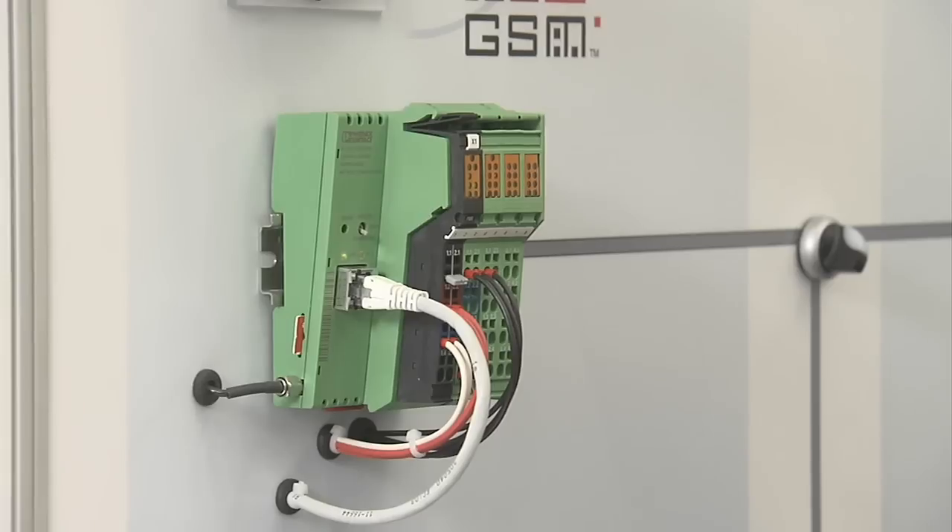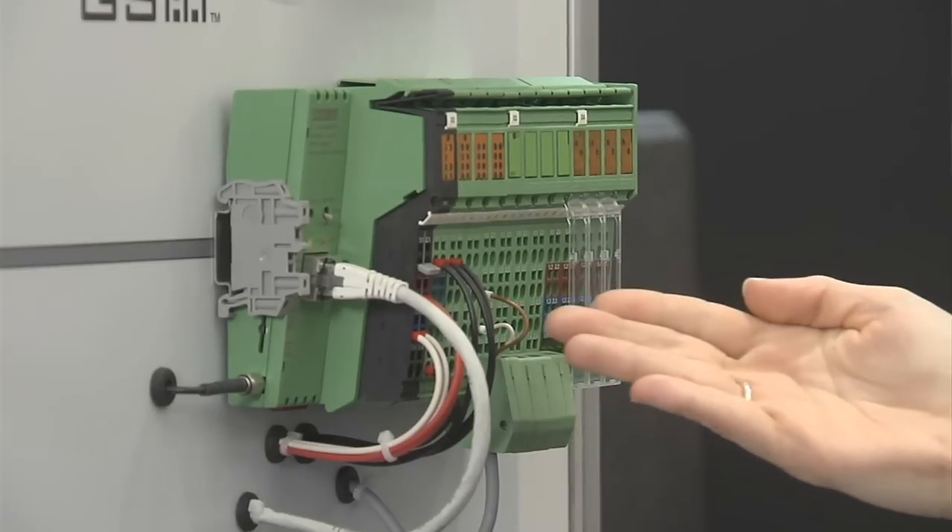For easy and efficient data acquisition we offer customers two different data logger kits. The basic version consists of a compact controller with some IOs and an antenna — every change in status is sent via SMS or email. The flex version allows modular expansion and data is directly written into an SQL database. Both kits can be set up by customers without any programming knowledge.